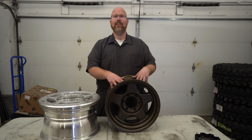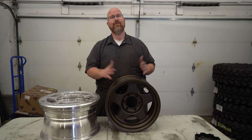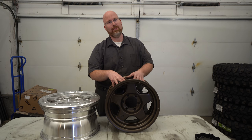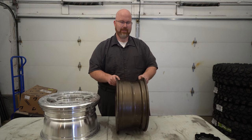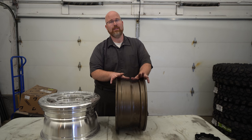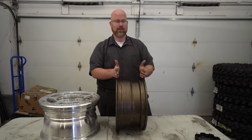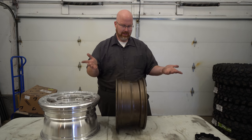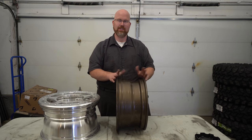I beat the crap out of these Stealth Custom Series wheels and they've been perfect. I haven't bent one, I haven't cracked one — they've been amazing, and I would highly recommend them. If you own any Toyota four-wheel drive, definitely go for it. They make these specifically for Toyotas and also some specifically for Jeeps, so if you're a Jeep owner check out Stealth Custom Series wheels. They've got pretty good bead retention ridges and I've never lost a bead on these wheels.